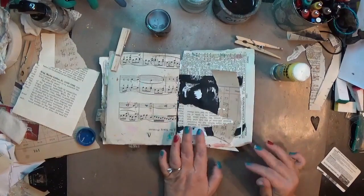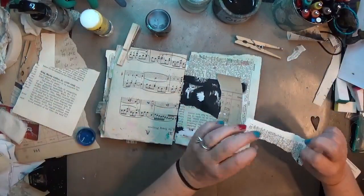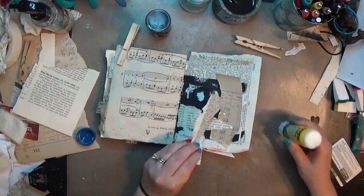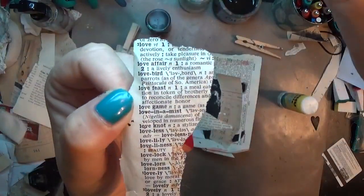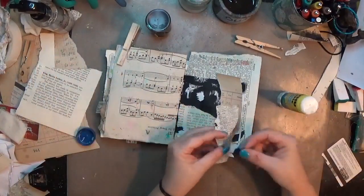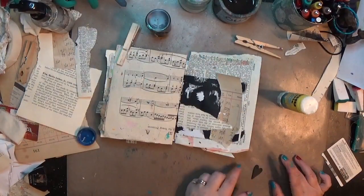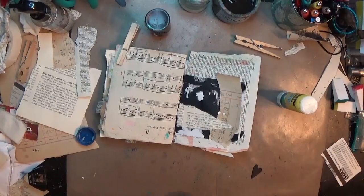One of the funny things is when I'm just grabbing things on my desk, I pick up a piece of dictionary paper and as I go to put it down I realize all the words on it are love-related — love affair, lovebirds, lovesick, love — and since I'm using that heart I was like, oh my gosh I have to include this little scrap of paper. So I put it off to the side and it'll come back in in a minute.